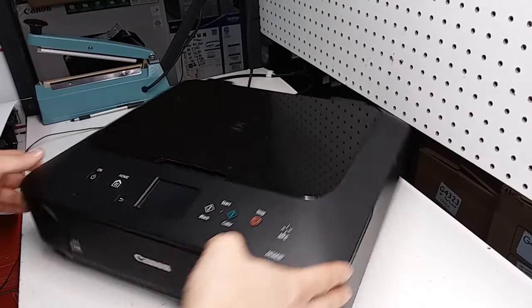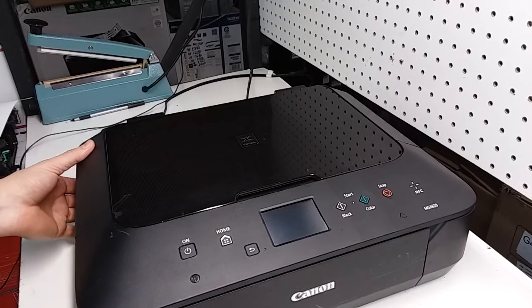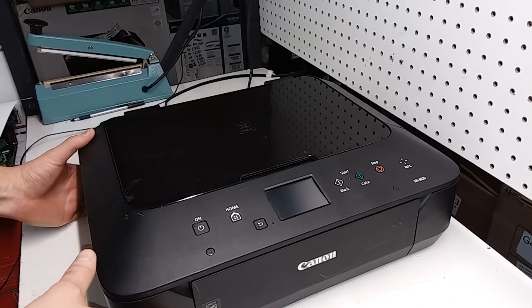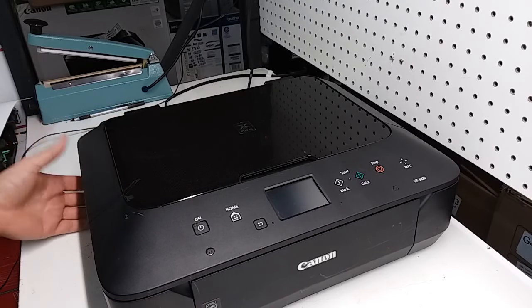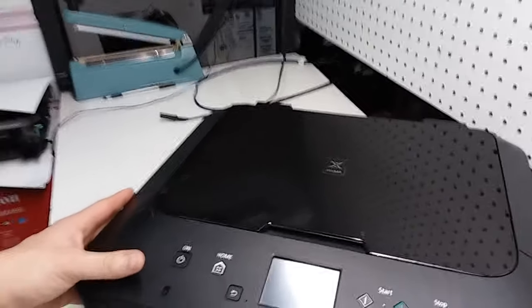Today I want to show you how to remove or replace your power supply unit on a Canon inkjet printer. It's going to be most of the Canon PIXMA models. This is an MG6620, but like I said, it's going to be most printers of Canon PIXMA.